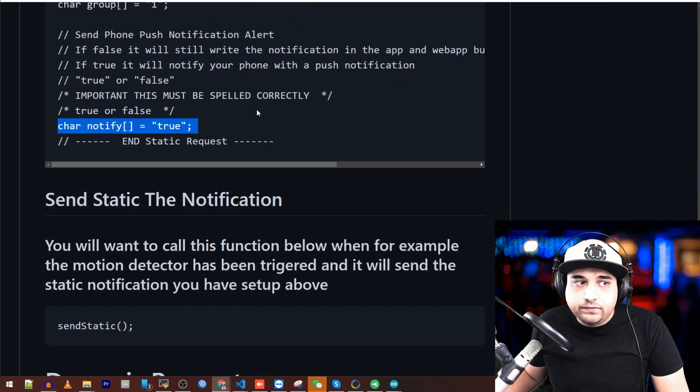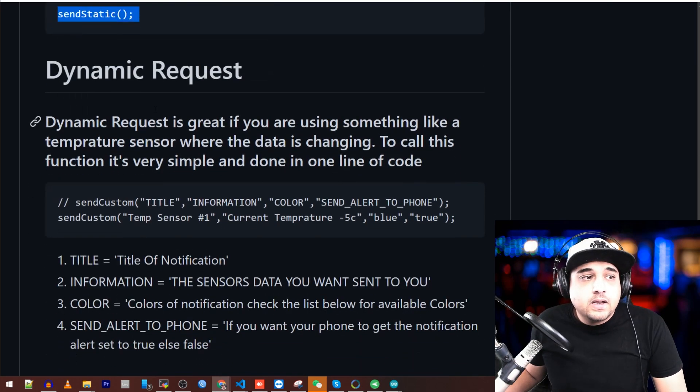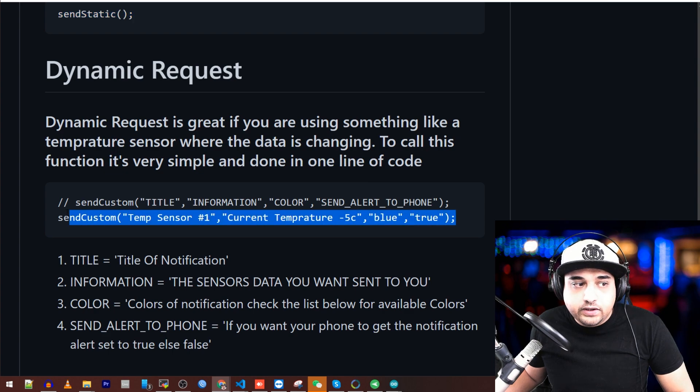So if you fill this up at the beginning of the file, you can just call it with a send static. The dynamic request is very nice because you can do everything in just one line of code.